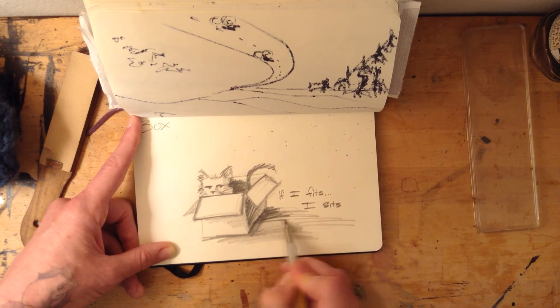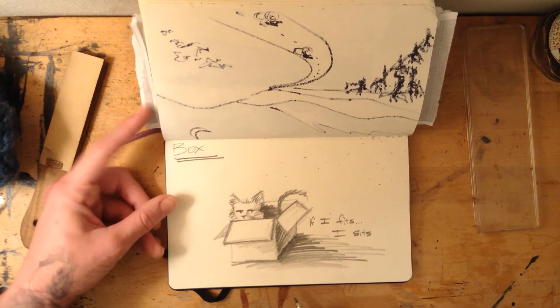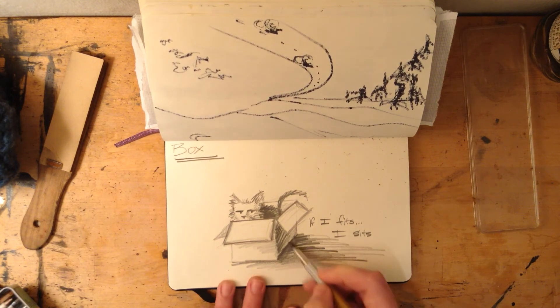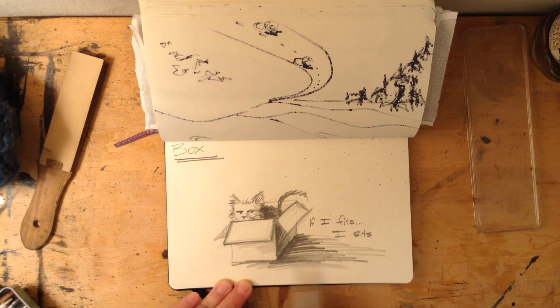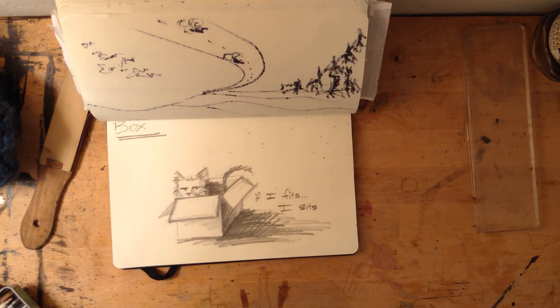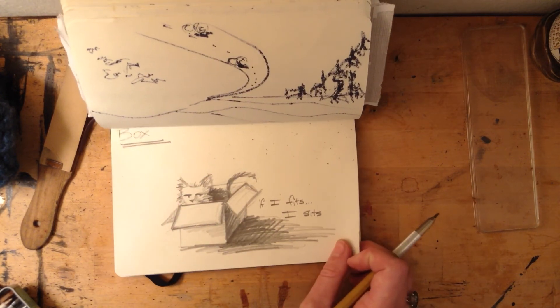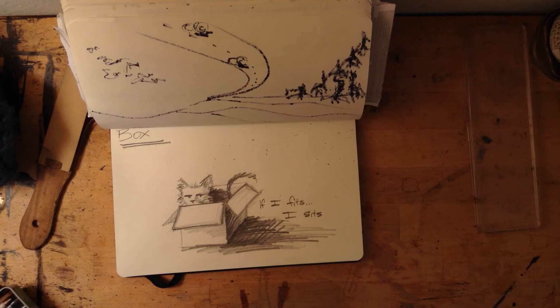Today's sketchbook challenge is to pick a one-word prompt. I picked 'box' — you're welcome to pick 'box' as well, or pick one of the other ones in the document attached to the video. For a lot of the prompts for the rest of the week I'm going to pick more one-word prompts, so I have a whole list I'd like to try. You pick out whichever ones speak to you. Good luck with your 30-30 challenge today!